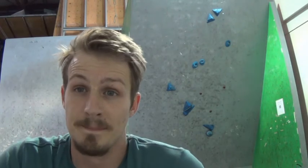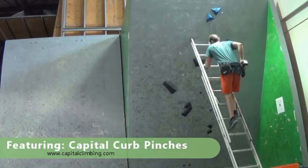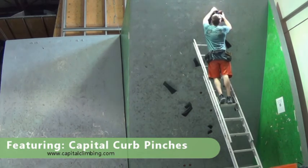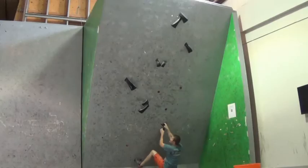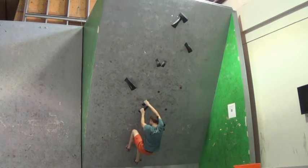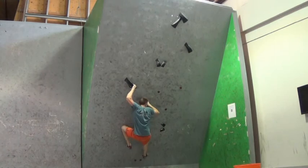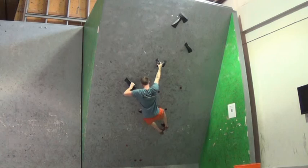Let's say I needed to work on open-handed strength — let's turn this thing into a pinch climb. Now that we have all these switched out, try the move. If you can touch the hold, more than likely you can hang on to it — you just need to build the strength, build the body tension, build whatever aspect that move calls for, and you'll be able to do it.